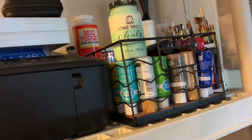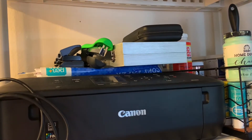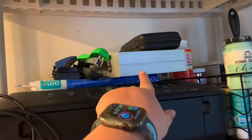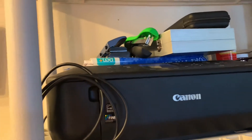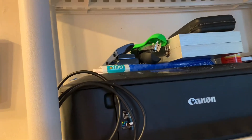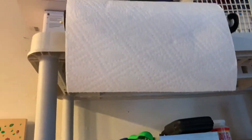I have a lint roller just in case, a microphone, a whole bunch of pencils, a three-hole punch, a stapler, and some copy paper up above.